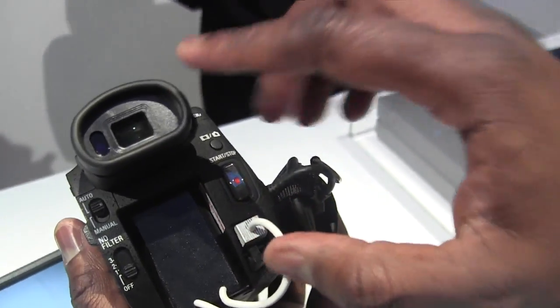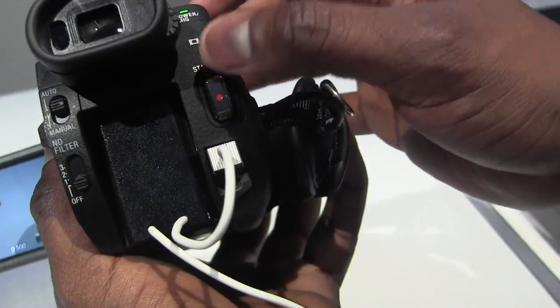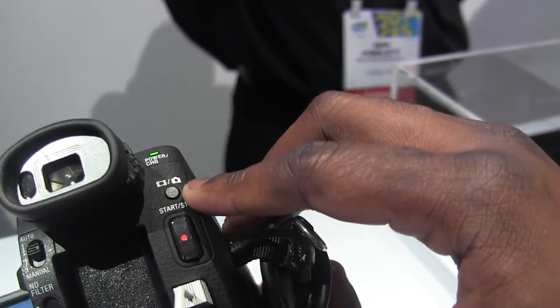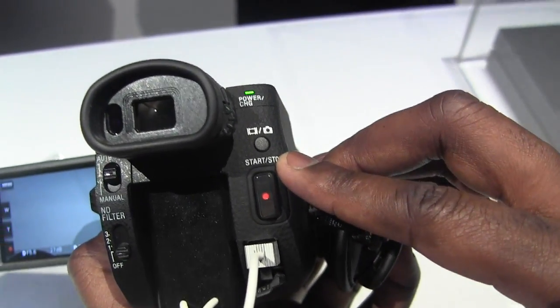In the back, you do have a viewfinder. You've got a couple of filters here you can manually cycle through — they've got auto, manual, and you can snap photos. This should take some very nice photos — it could be better than your point-and-shoot or even your smartphone.